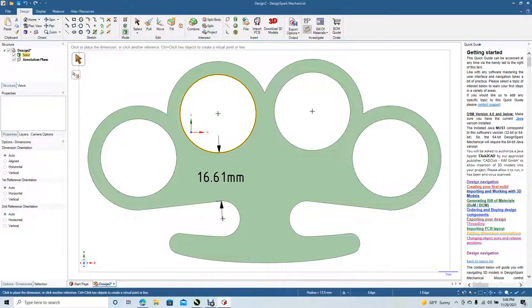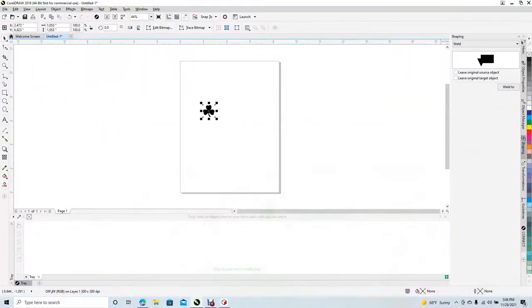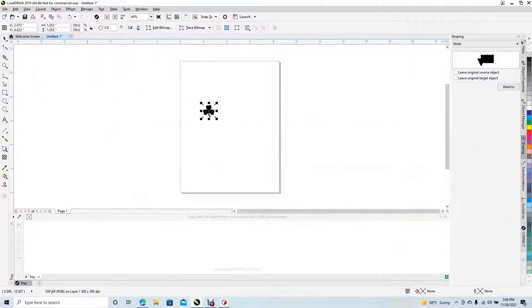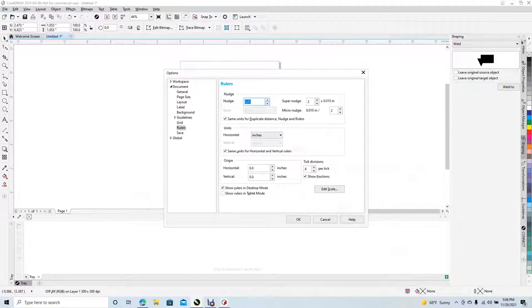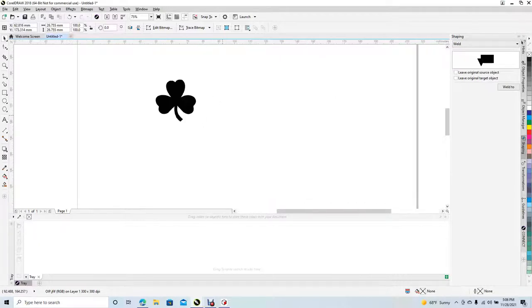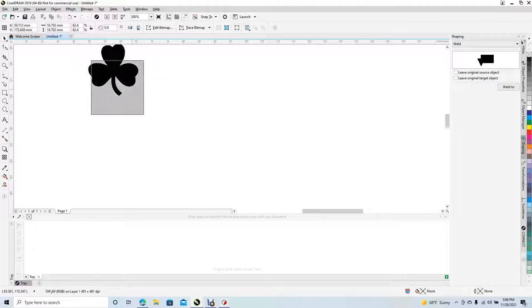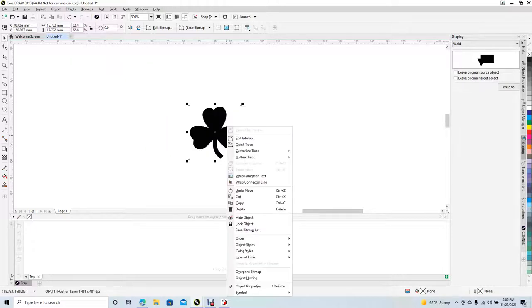We need something about 15 millimeters in height. Change the ruler to millimeters — right mouse click, ruler setup, change from inches to millimeters. Now this is a little bit too big, so control plus to zoom in. We need something about 15 millimeters. Right there. Go ahead and select that, right mouse click, outline trace, detailed logo.